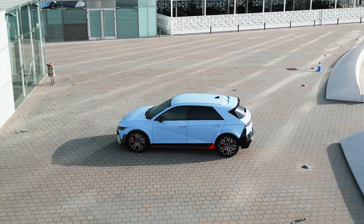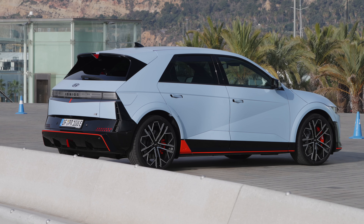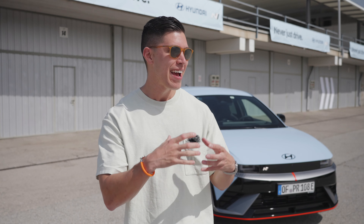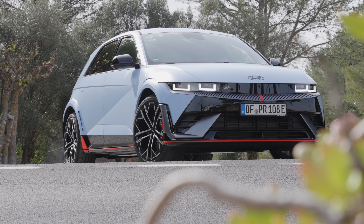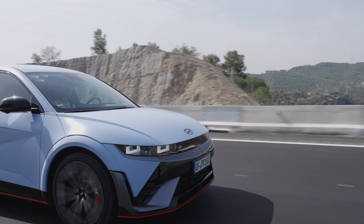Hey guys, it's Carl. So in very sunny Barcelona right now, perhaps testing one of the cooler EVs that I've ever done. I'm in the market right now for something practical, something wagon-like, obviously EV is that next chapter — something that I can take Link, my dog Owen, something obviously that the wifey can fit in and just something that is a bit cool, a bit special.